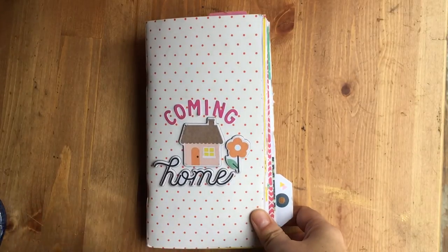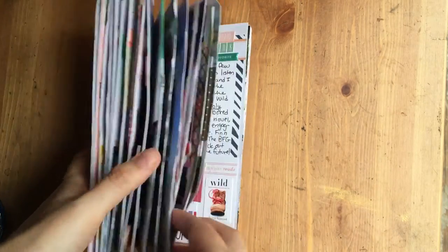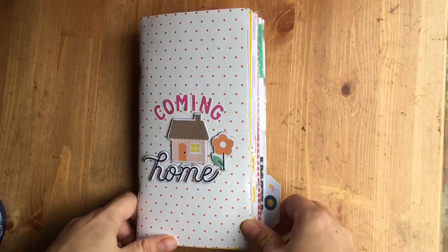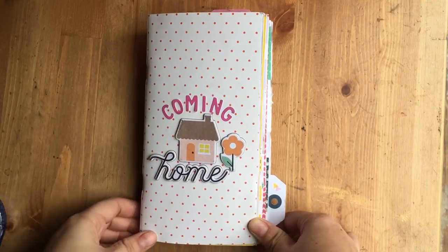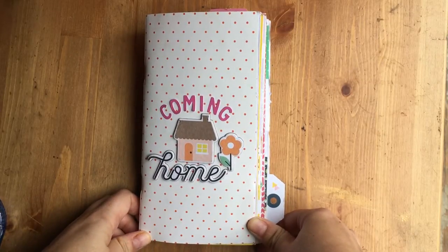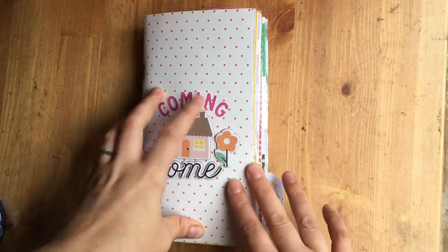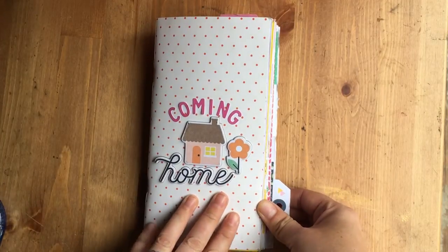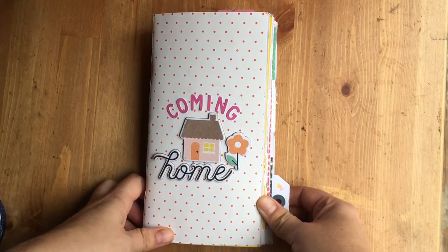Hey everyone, I wanted to show off this gigantic traveler's notebook that I made about our move to the south. I had a lot of requests for YouTube videos so I'm going to be doing a flip-through of this. I decided to do a traveler's notebook for our cross-country move, initially as a way to deal with my feelings about moving to a state we had never been in. I used the Gossamer Blue May and June kits — only those two months — to do this whole thing.